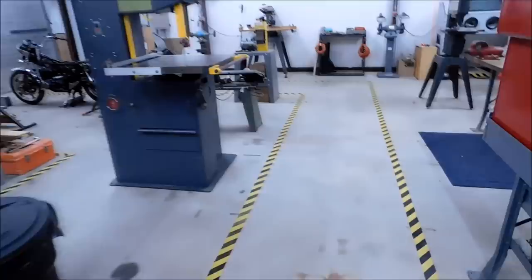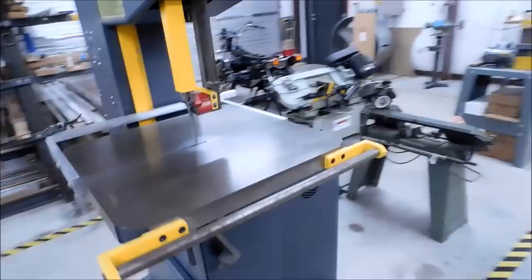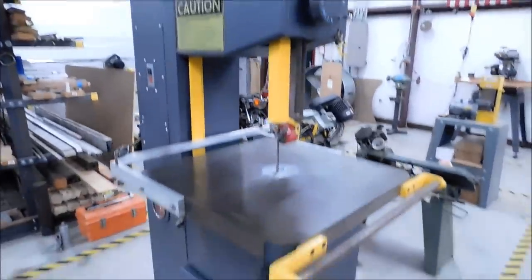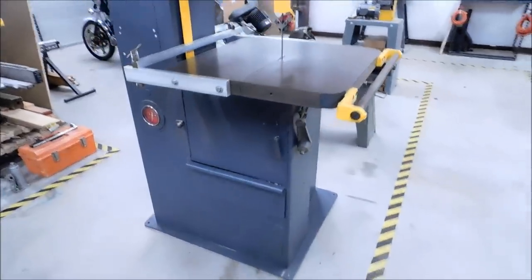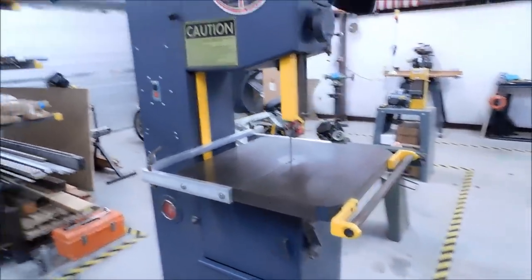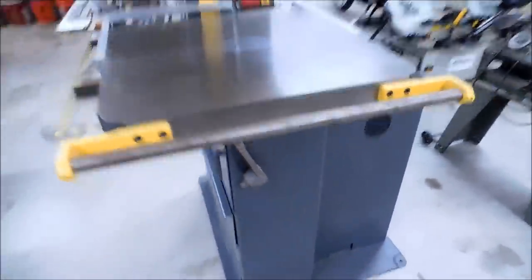The very end of the shop is where all the abrasives and sawing take place. I have the 16-inch Do-All — what a great machine. If you can find one of these, jump on it. It's going to cost you, but even if it's beat, get it — they're not that hard to restore. Clean it up, paint it, new bearings, boom, done.